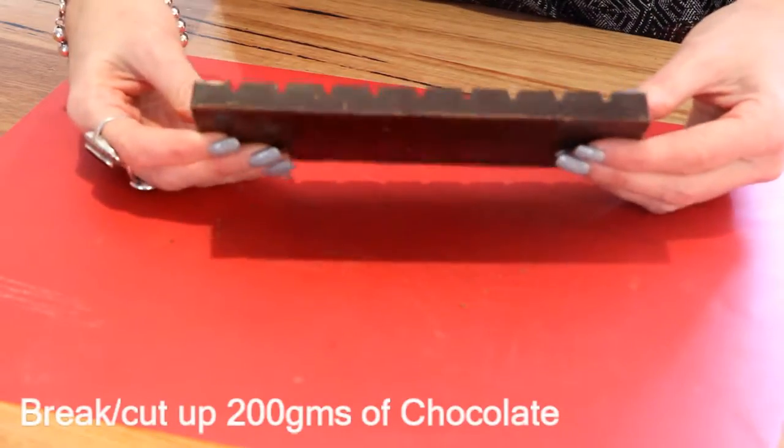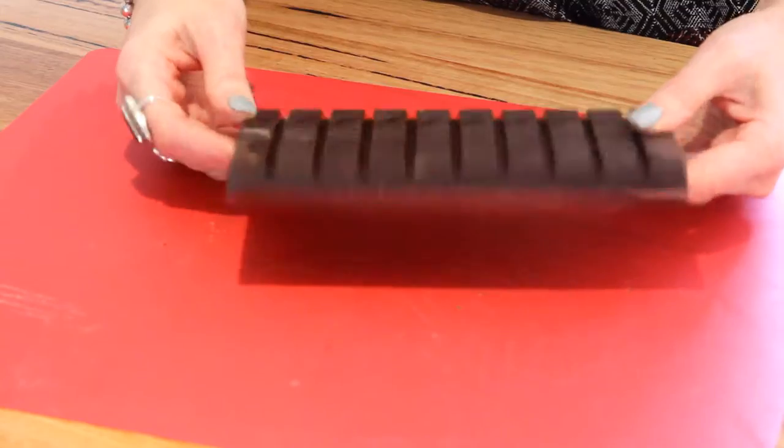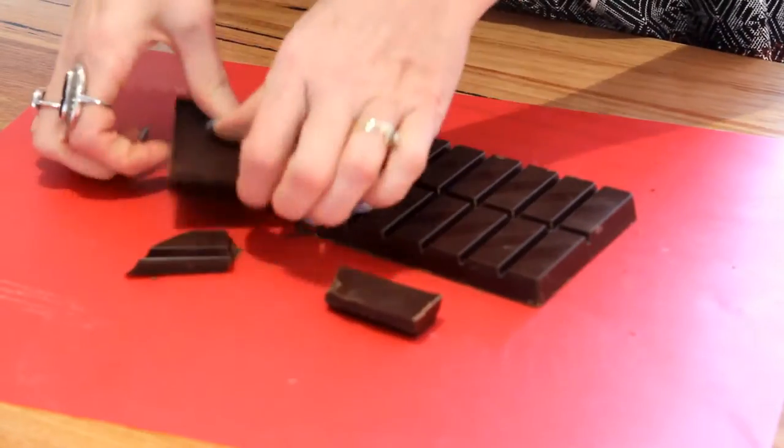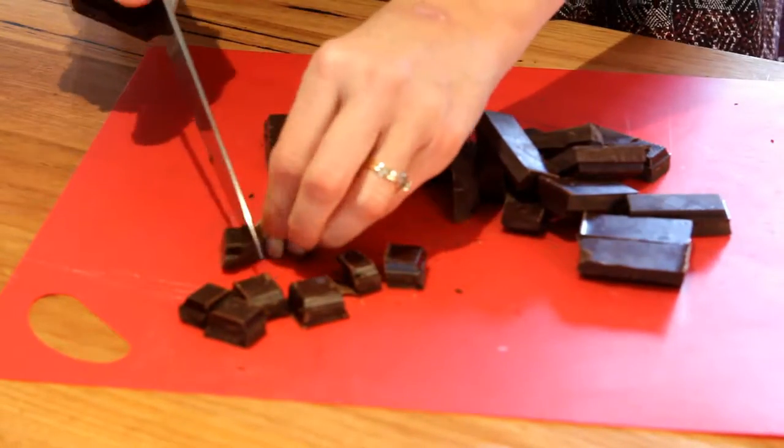We start by cutting up 200 grams of chocolate. I'm using dark chocolate. I made this also with milk chocolate, and I'm sure you can make it with white chocolate too.